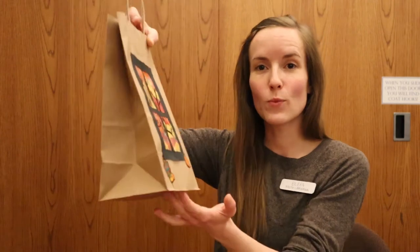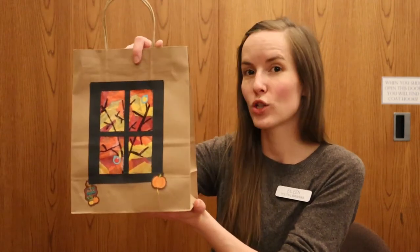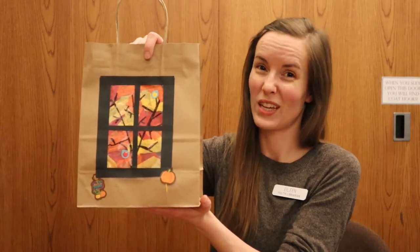Now since this is a luminary, I want to show you guys what it actually looks like with the candle inside — I'm going to show you what it looks like with the lights turned off. Here is what the lighted luminary looks like in the dark. The electronic candle is turned on on the inside, and you can see it provides just a nice little glow. You can see some of the window pane and the tree and the leaves, and it just looks very fall-like outside through our little window.